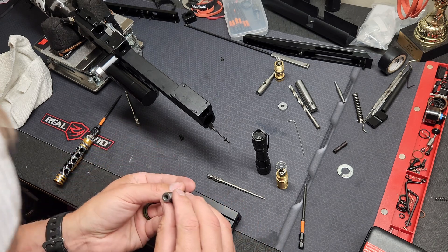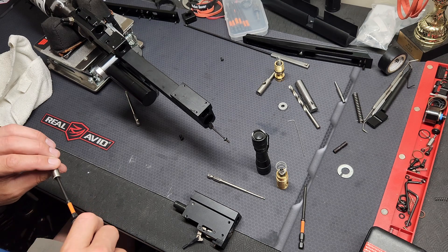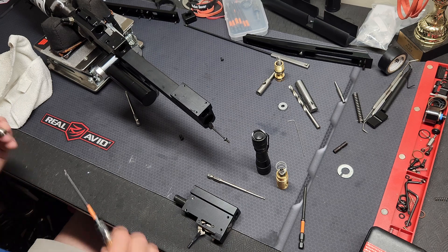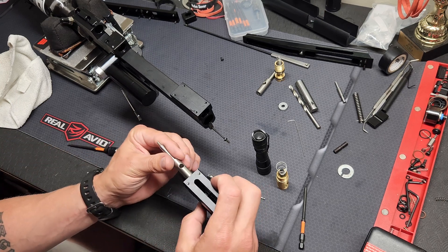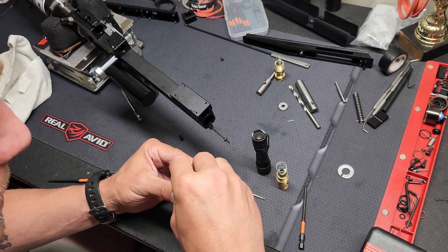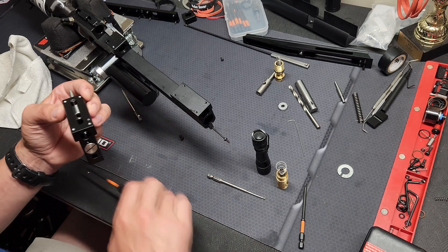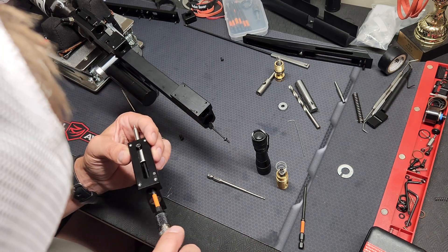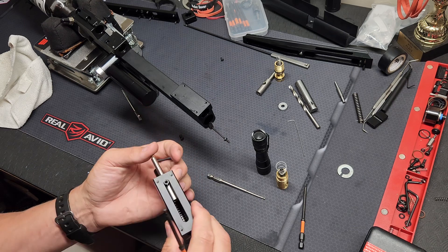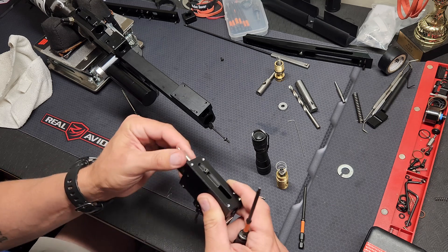His probe has a different size set screw — just double check. I believe his is a 2.5. So we'll put that new probe in, set our pin back down, make sure you have your threaded part up, and then tighten down the set screw.